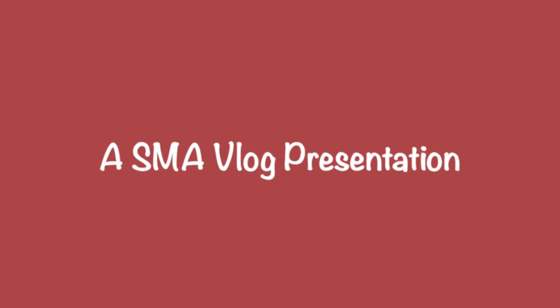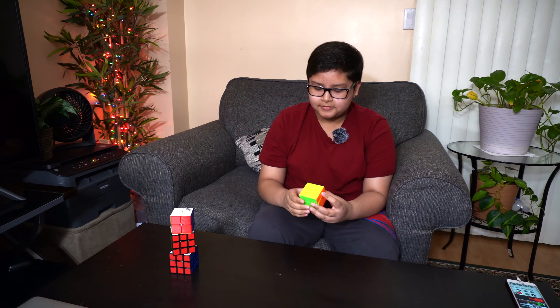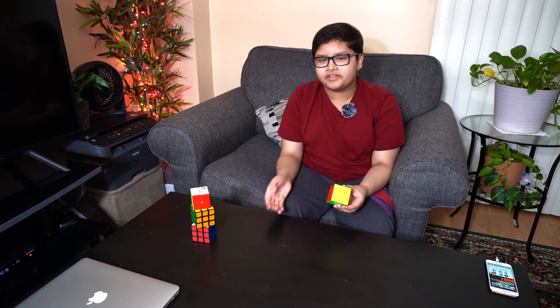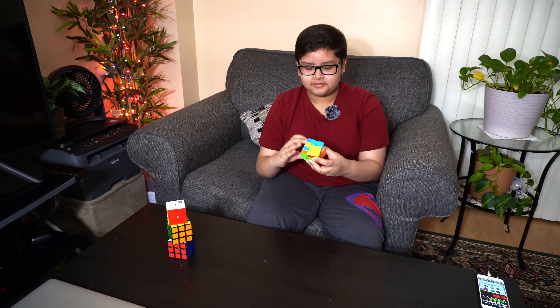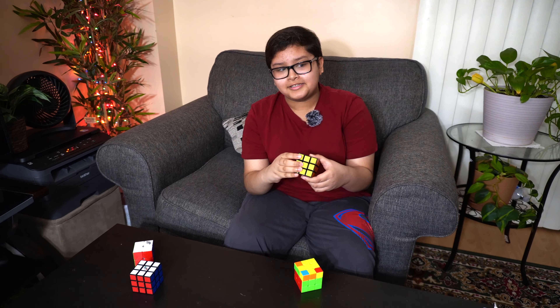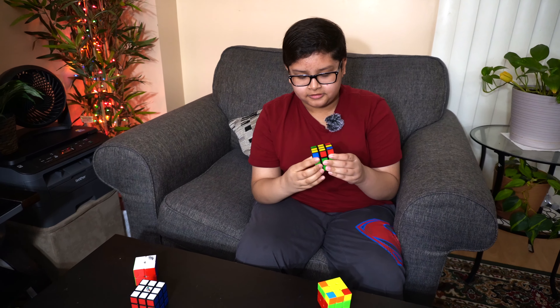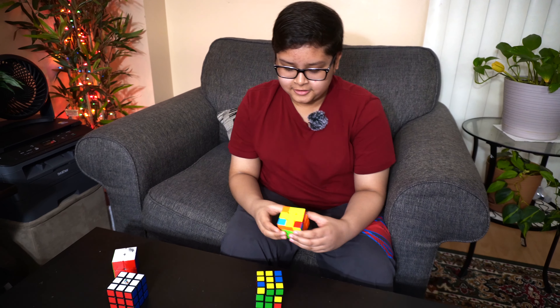This Rubik's Cube is actually pretty fluent — it doesn't get stuck that often and it's really easy to turn. I recommend it for beginners who want to start using faster cubes without getting into any of the advanced needs. This cube is very fluent, very fast and nice to use. Compared to Rubik's brand cubes, which are really slow and hard to turn, this one is really fast and easy to turn.